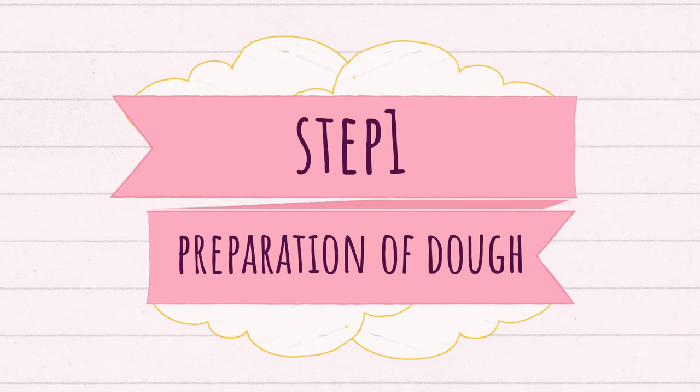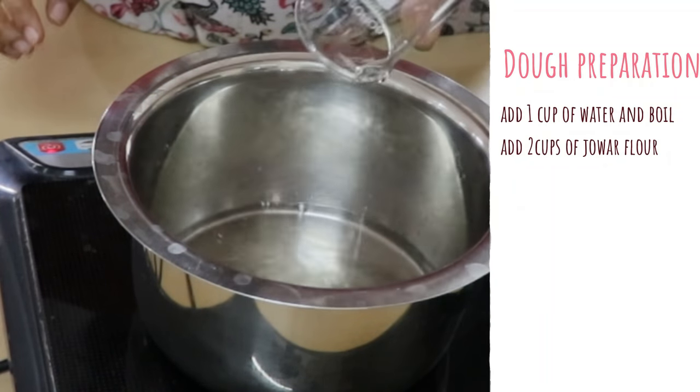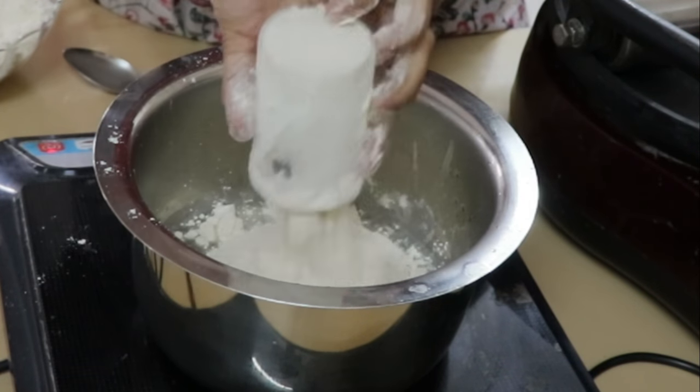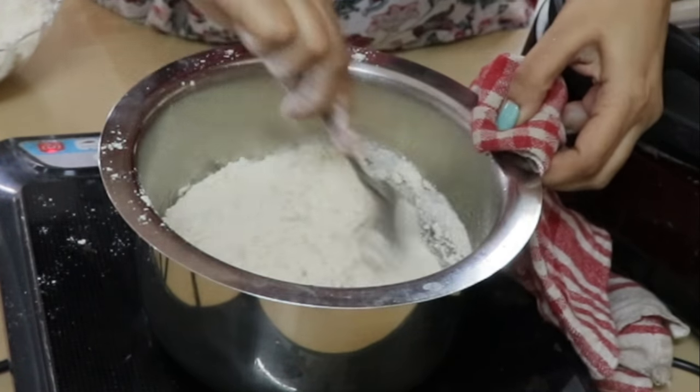Step 1 is preparation of dough. First, take 1 cup of water, then boil it. Then add 2 cups of flour, then put the dough in the bowl.